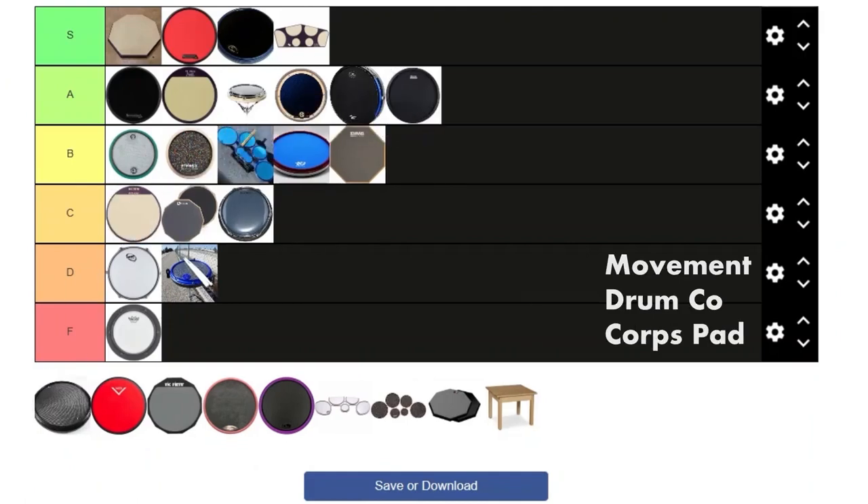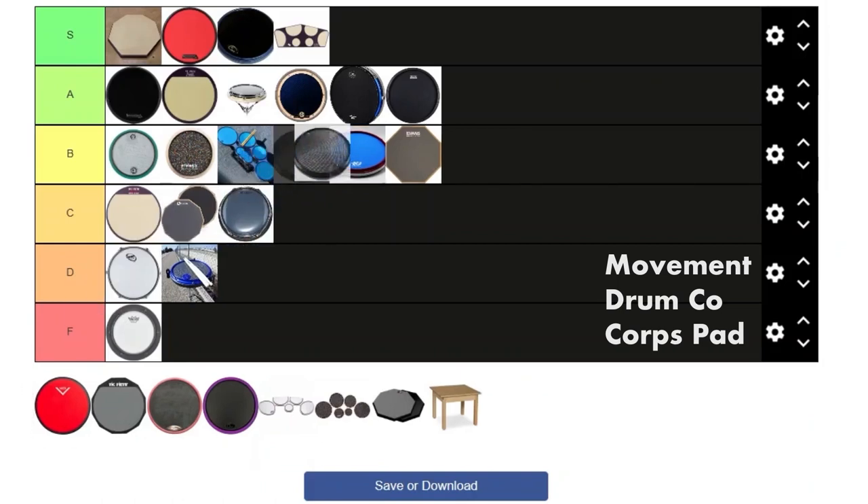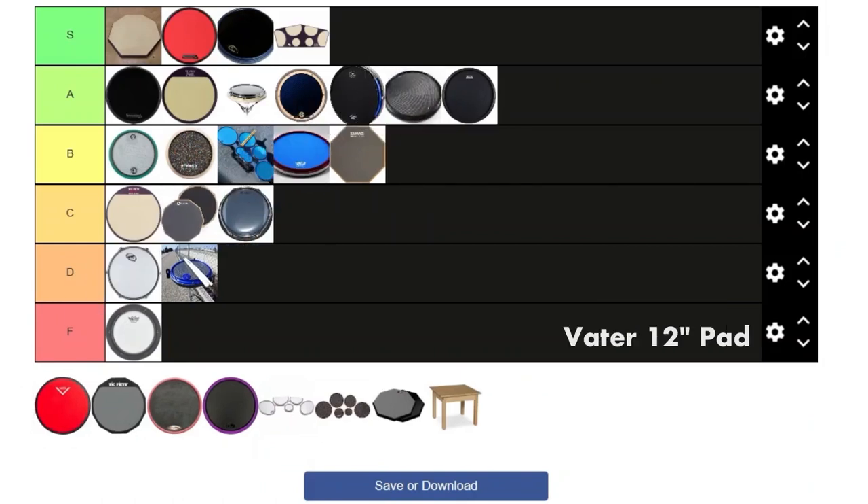Next we got the other Movement & Drum Co pad. This is the one I'm really upset I didn't get to buy. I like how it feels — it's basically like the Beetle pad except no stick-saving rim and not as expensive. Just the non-expensive factor gives it a big advantage. I'm gonna put it just one above the four-in-one pad.